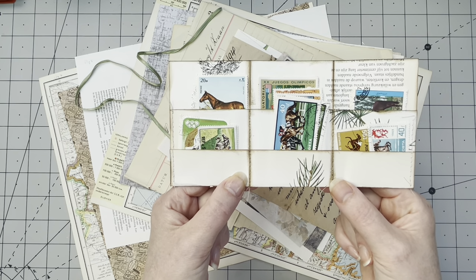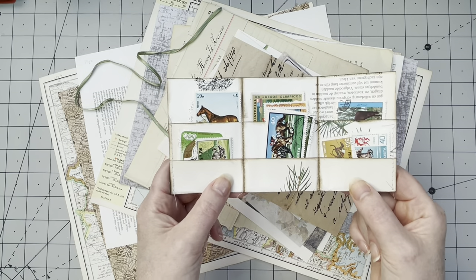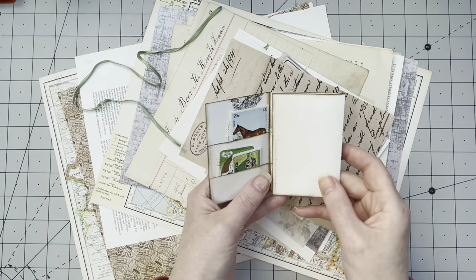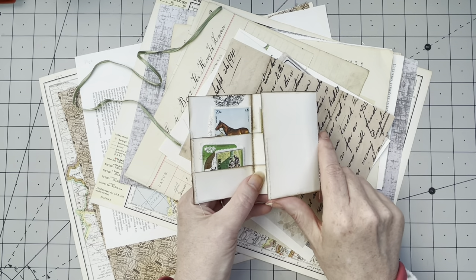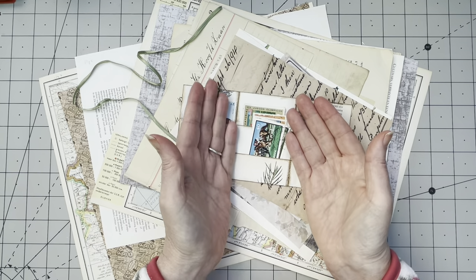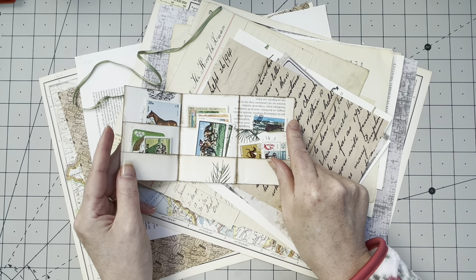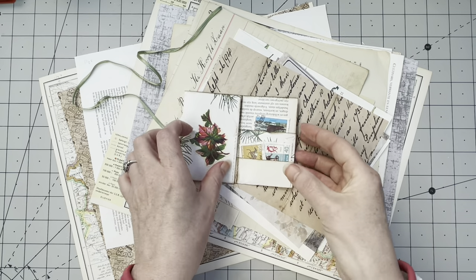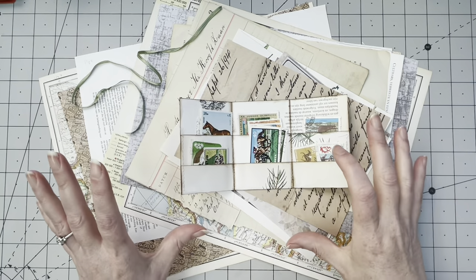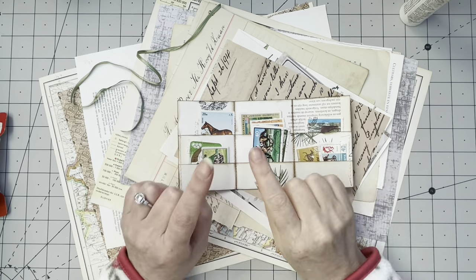I think it's simple to make. I have not made one before. She has sewn it; I don't believe I will do that, but you never know — maybe I'll try. I think this is an easy sort of project that we can make with all sorts of papers. I'm going to do a couple of variations: one with two pockets where you just fold it in, and one that has four pockets.